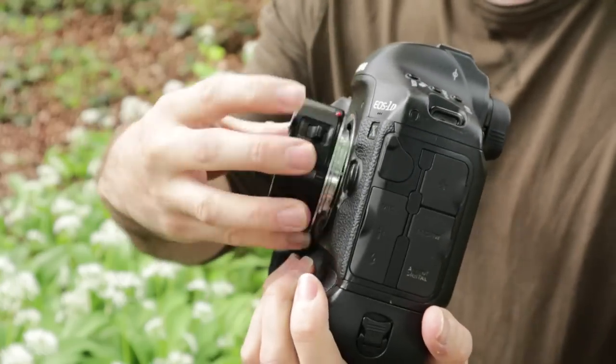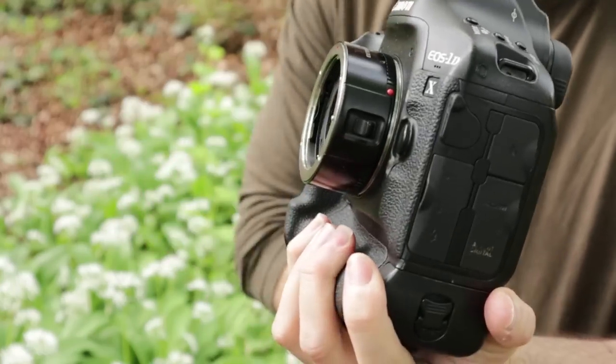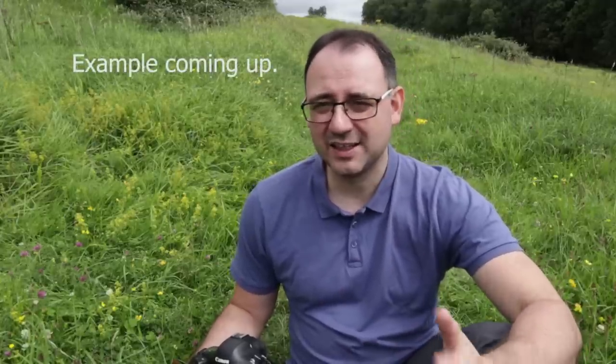Another option, particularly if you're on a budget and don't have a macro lens, is to use a shorter lens and add an extension tube. With something like a standard 50mm lens, you simply add an extension tube between the camera and the lens, which allows you to focus closer — basically a cheaper alternative to buying a macro lens.